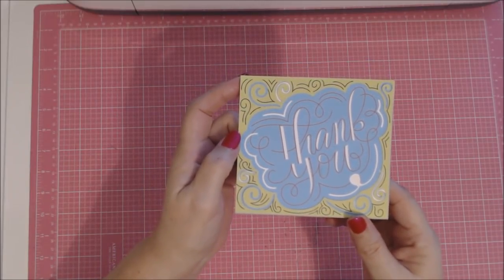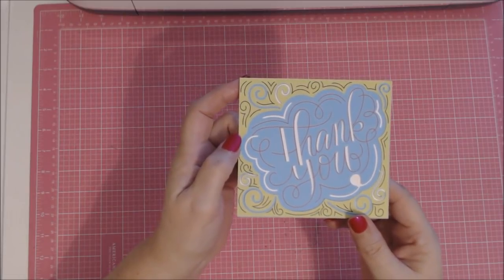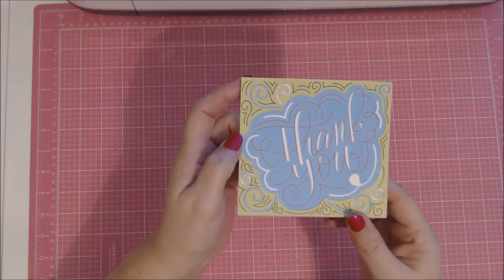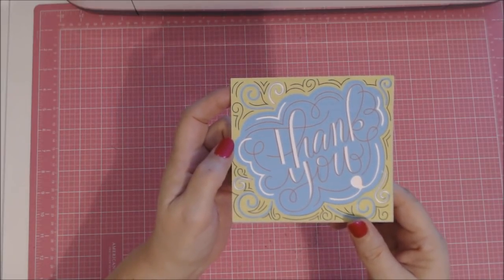Thanks for watching! Please come join us in our Learn Cricut Explore Facebook group or my Cricut Maker with Debbie O'Neill group. Be sure to subscribe to my YouTube channel and hit that notification bell icon so you'll know every time I put out a new video — there are lots of them coming your way. Thank you!